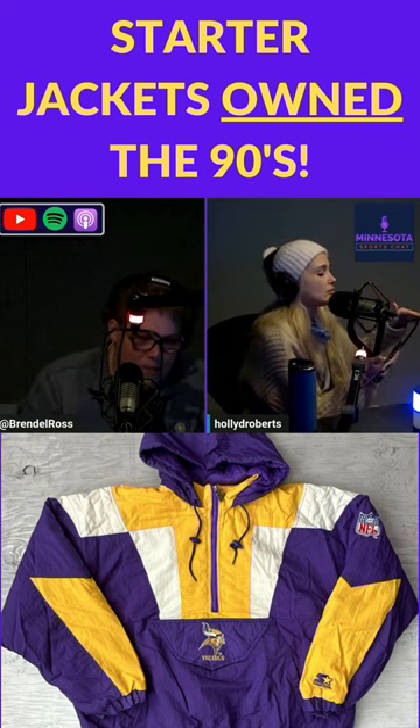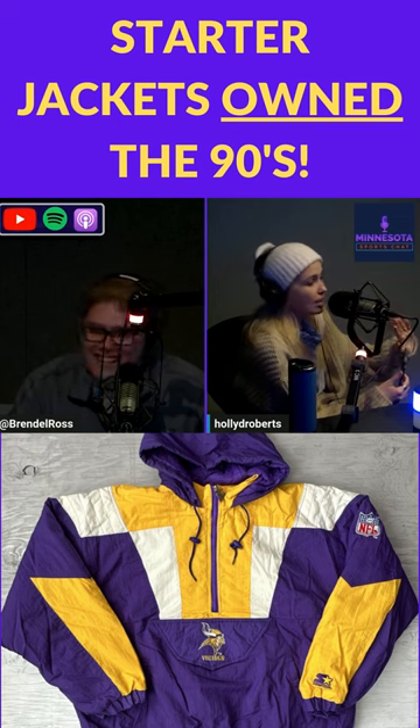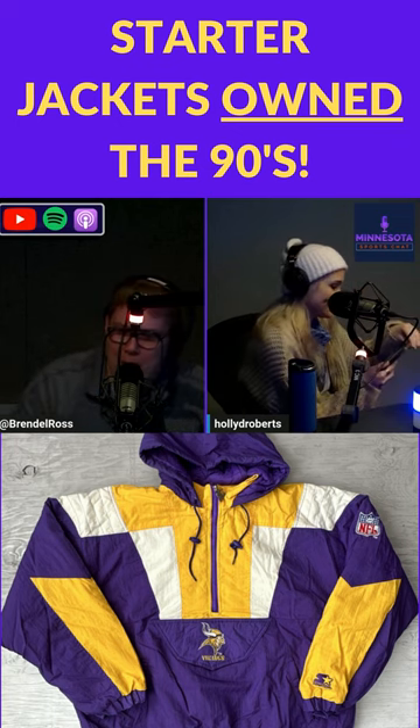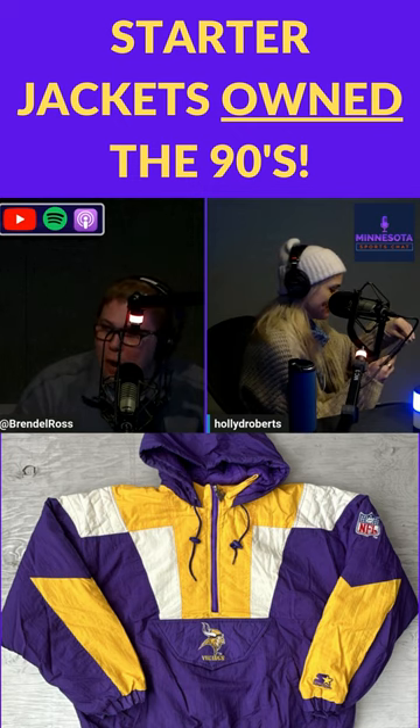This was more of a late model Starter jacket. Holly Roberts from MyTalk107 can legitimately go all day long talking about Starter jackets, which I love.